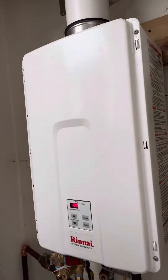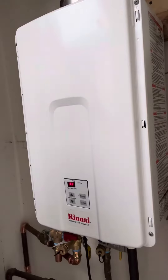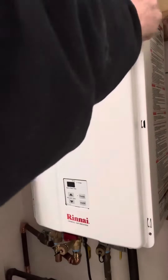I hate this stupid water heater that you bought. We never had any problems with the other one. Here's what your wife is saying to you right now, because you've got a Code 11 on your Rinnai tankless water heater, so let's fix it. You're probably standing there like a doofus right now, staring at it, wondering what to do first, so I'm going to show you.